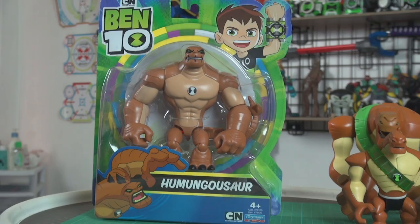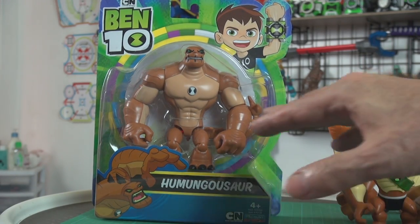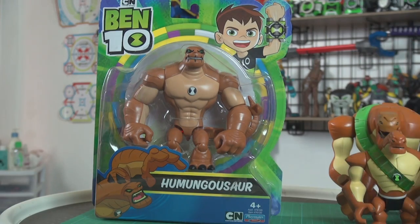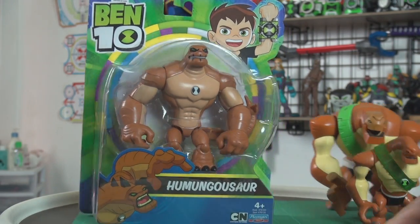Humongousaur is my favorite alien because I get to say Humongousaur! This is from Ben 10 reboot — the version of Humongousaur released by Playmates Toys late in 2019. Let's get a closer look at the box. On the front, the familiar new box art, and he's of course a different design from the previous Humongousaur, for instance from Omniverse. We'll talk about that when we get him out of the box.